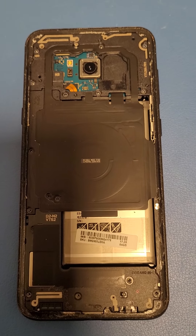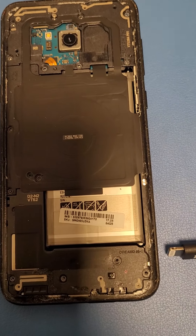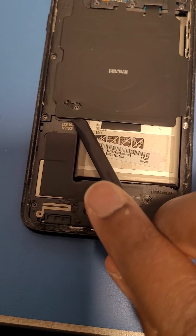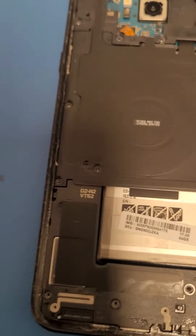Okay, now your phone should look like this once all the screws are out. Now I'm going to use what I call a black stick and basically get underneath right here — actually let's do it from the top.